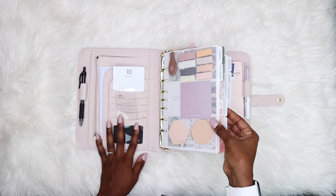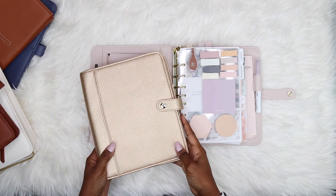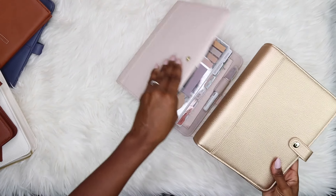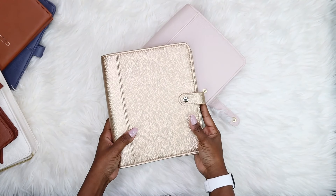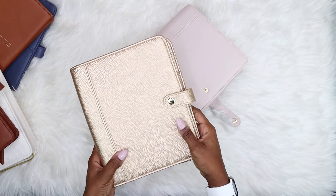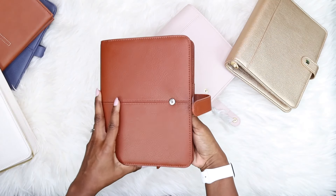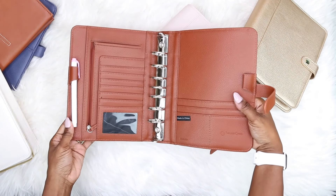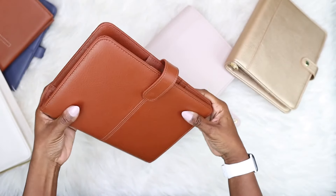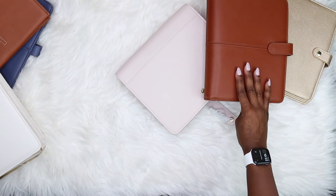Before I get deeper into it, I want to show you guys other binders I like to use from Franklin Planner. This one is the same Beautiful Life collection but in champagne color — I really love this. I'll do a separate video on it later. This binder is one of my favorites — it's the Anna binder, and this is real leather. It smells so amazing and it's very sturdy.